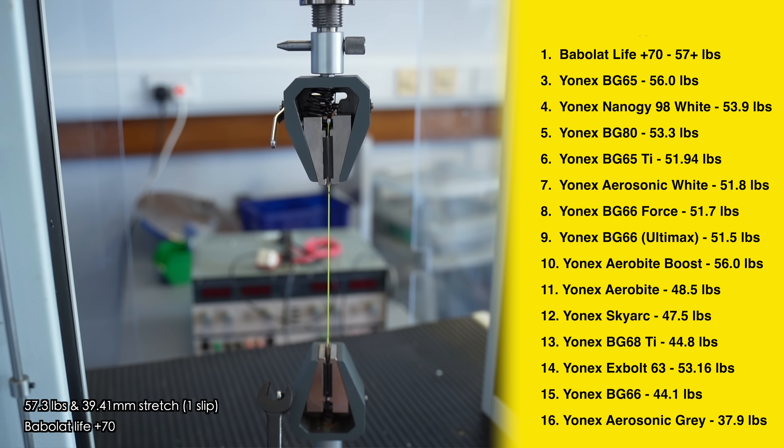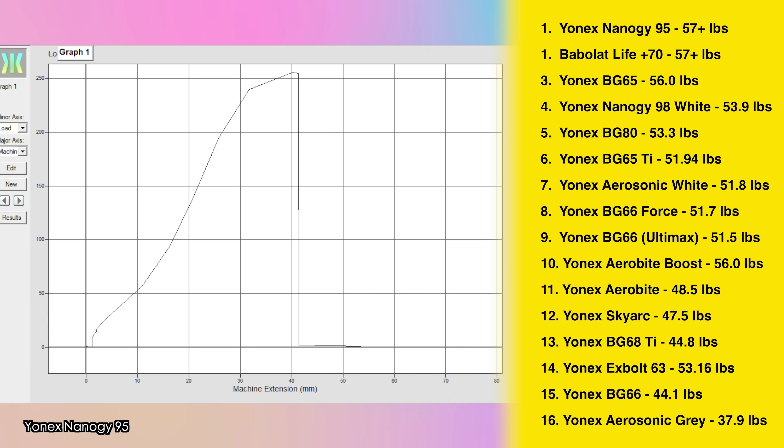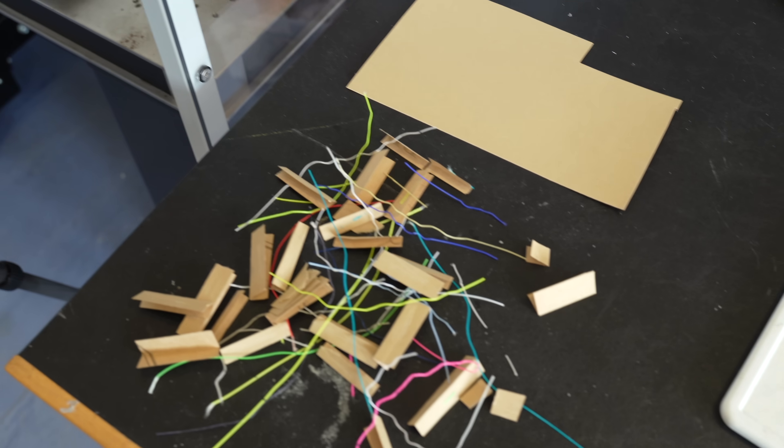Coming in 3rd place is the Yonex BG65 — the classic — breaking at a massive 56 pounds. Now for the last two: who will come out on top? We actually have a joint 1st and 2nd place — both the Babolat Life Plus 70 and the Yonex NanoG95 broke at the exact same point at a whopping 57.299 pounds. None of the other strings broke at the exact same points, so it's very interesting to have two breaking at the same tension down to the decimal.